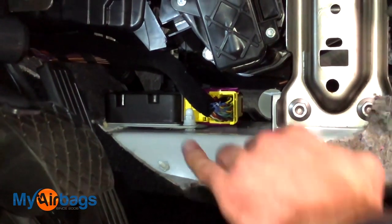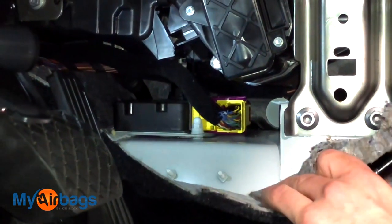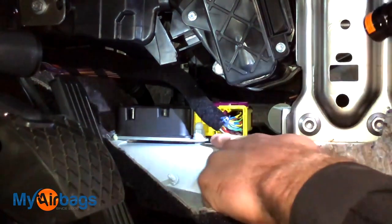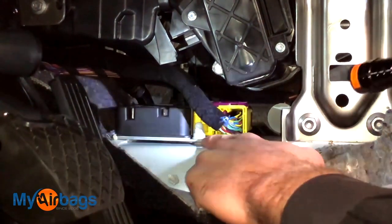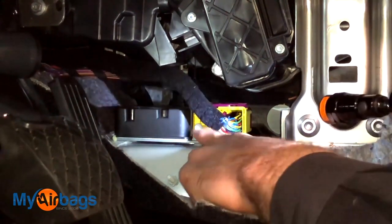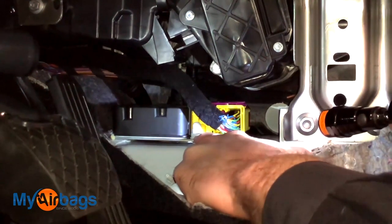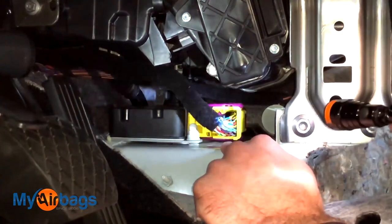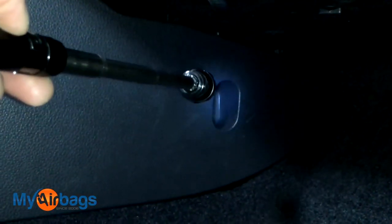Here we have the module in plain sight. The module is located underneath the radio console, all the way on the floor — actually, it's all the way on the frame. There's the plug; I'll show you how to disconnect that in a moment. There's one nut that holds it down right there, and we're going to have two more on the other side.